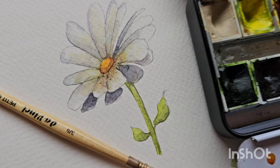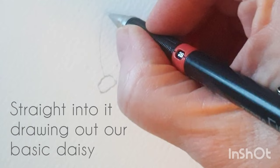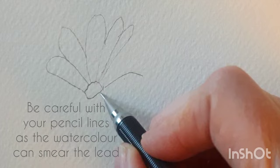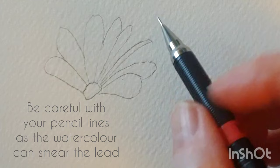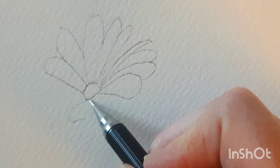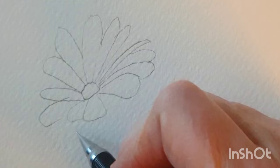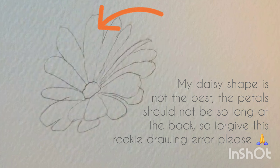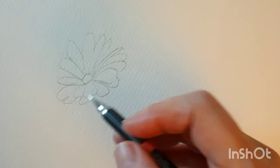Hi everyone, so today we're going to paint a daisy. So a few quick leaves, really faintly drawn. They're actually drawing a little bit darker than I wanted, but it'll be fine. Now I'll throw in a wee stem.